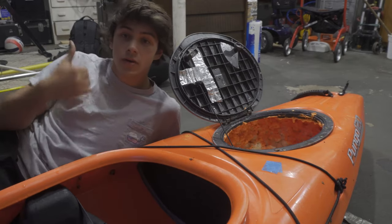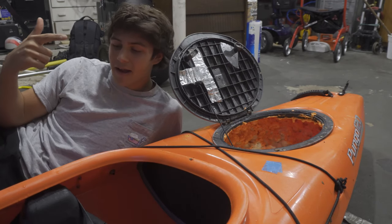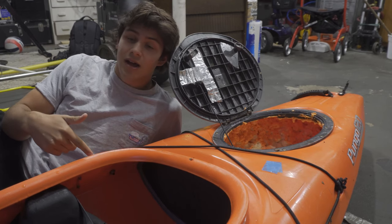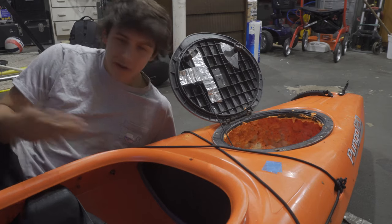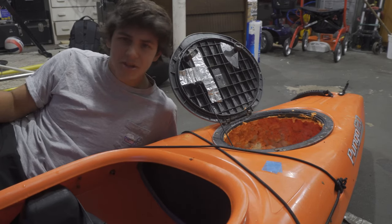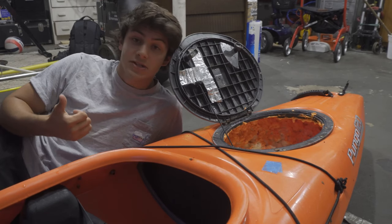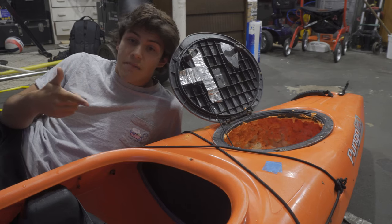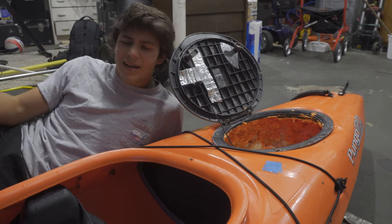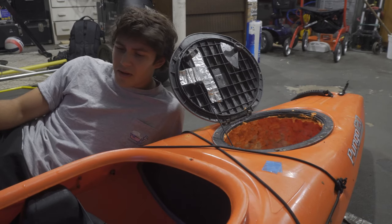First we got to clean it up, then fix the stupid things I did before, and then we've got some fun things to do like putting in a rod holder and some LED lights underneath. Stay tuned for that. Tog season is here — yesterday was the first day of blackfish season, the fall run for striped bass has begun, and albies are coming in next week, so I've got to get this thing rigged up.